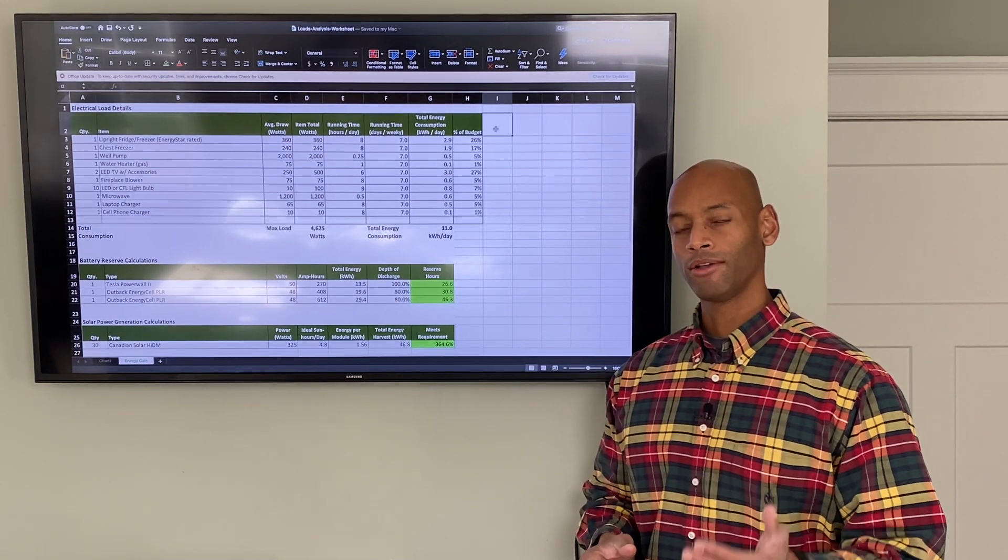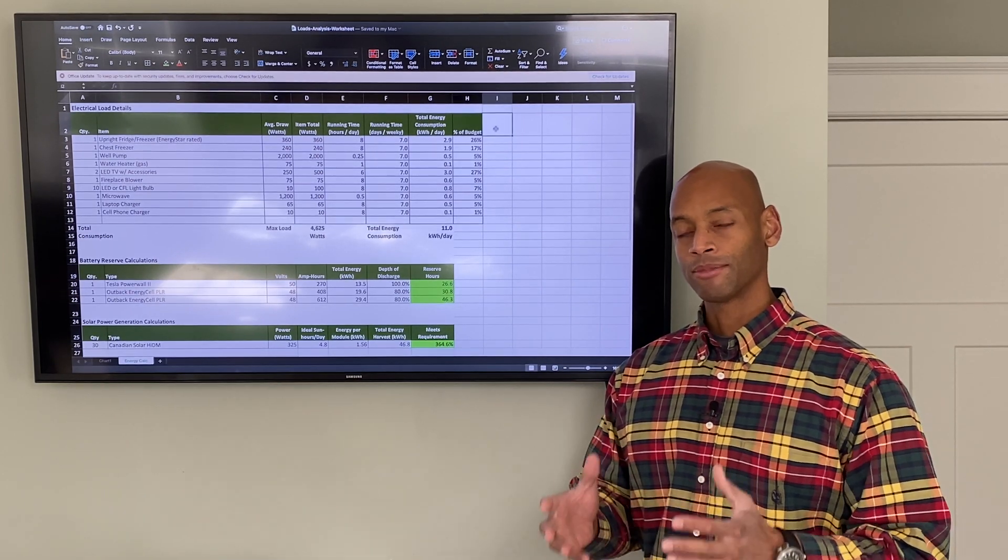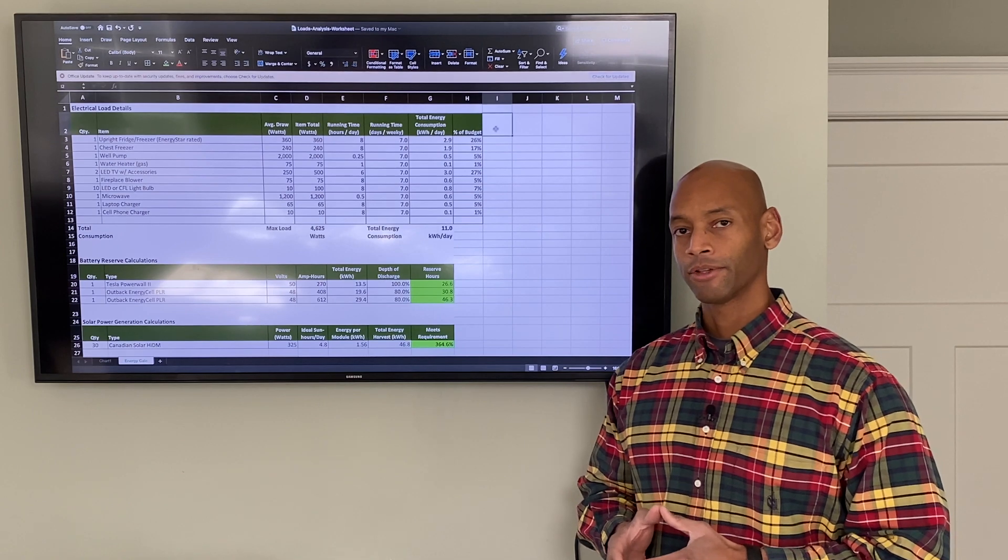What I'm going to be doing is walking you through the process of setting up the energy budget, also sometimes known as doing a loads analysis for the property.